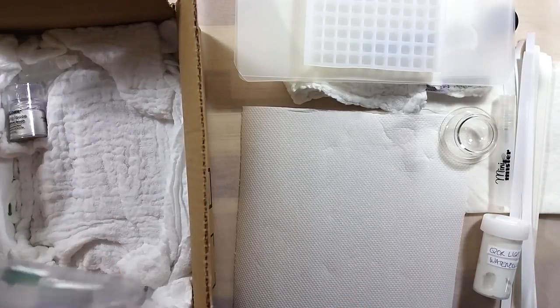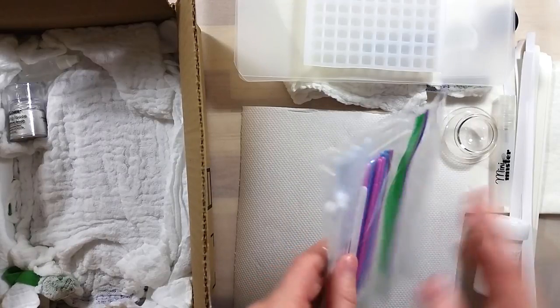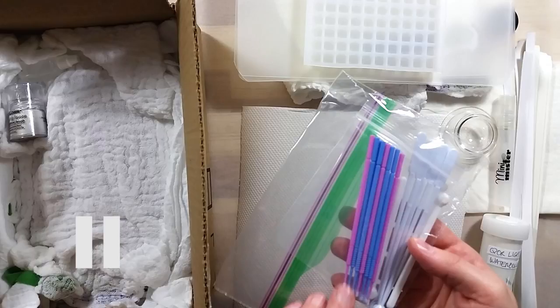The baggie I pick up next has a collection of mini tools. I'm pausing here because the mini spoons are absolutely amazing and have been a super important part of my paint-making process ever since I got them.